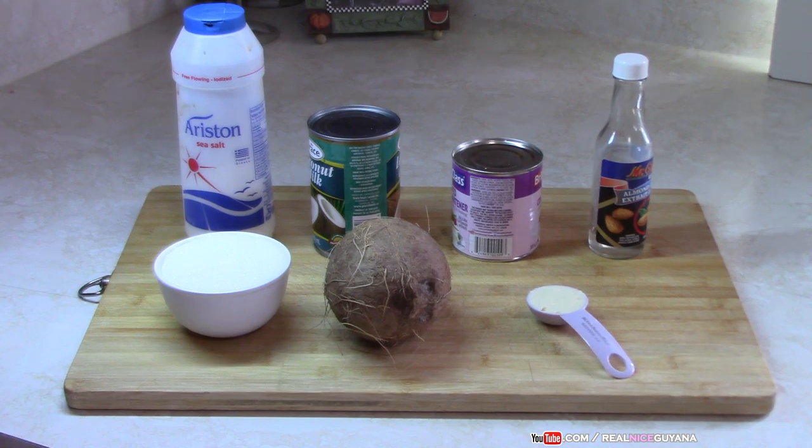We are also going to be using some almond extract in this recipe. You can use almond essence as well — it doesn't really matter. And we are going to use one tablespoon of butter, and salt to taste of course.